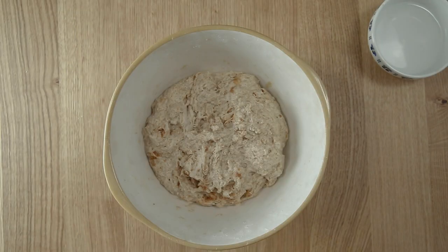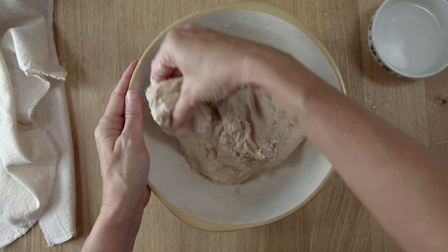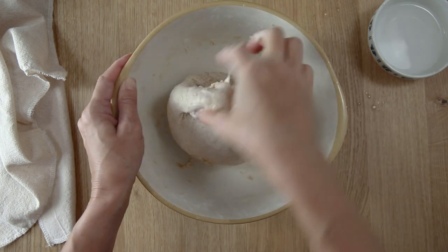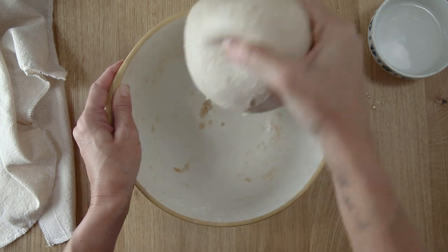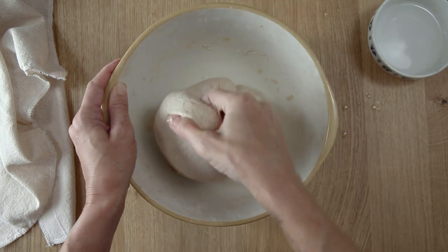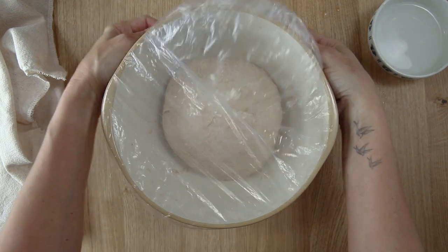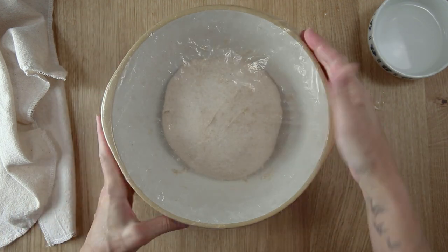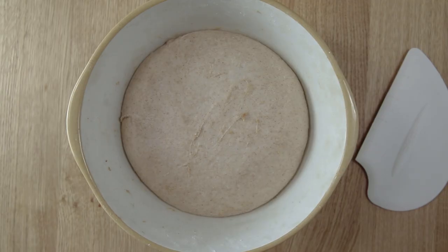Once the hour is up, stretch and fold the dough until it starts to form a tight ball — this will take about 30 seconds. It helps to wet your hands with a little water to keep the dough from sticking. Cover the bowl and allow the dough to rise for about three and a half to four hours in a kitchen that is anywhere from 68 to 72 degrees Fahrenheit.